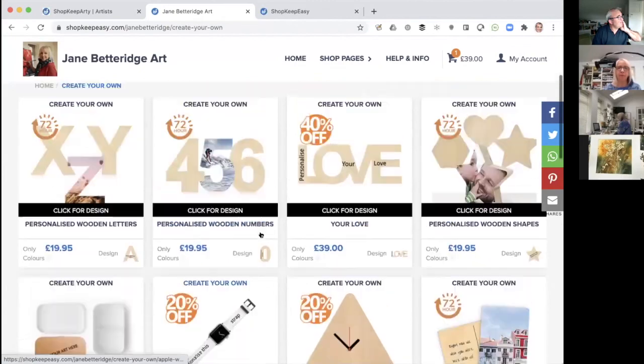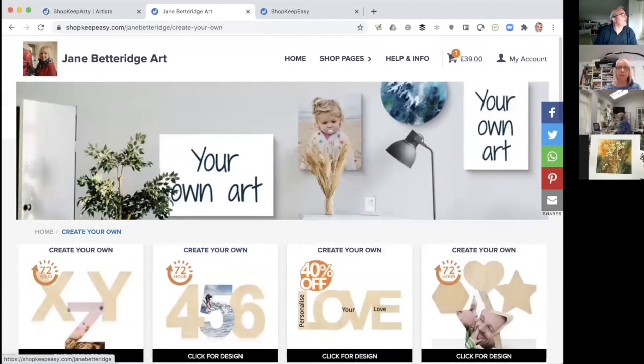They make really lovely gifts. Hopefully that helps and shows how easy it is to create your own personalized products.